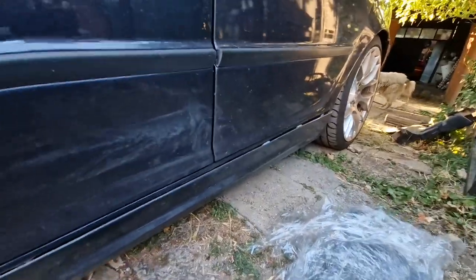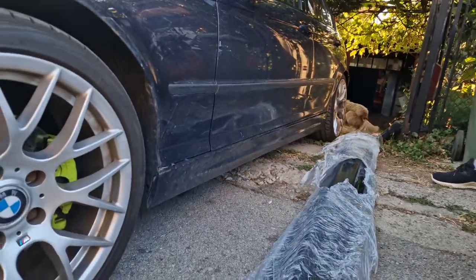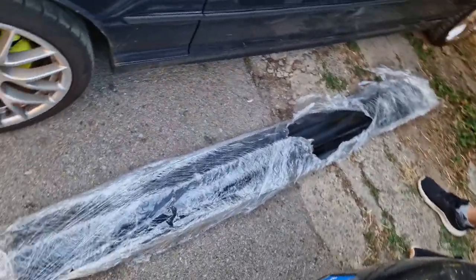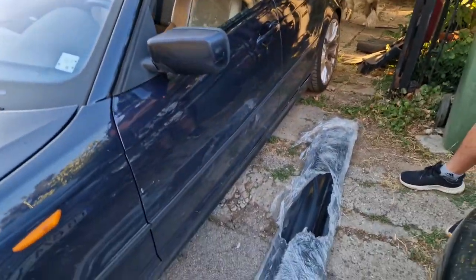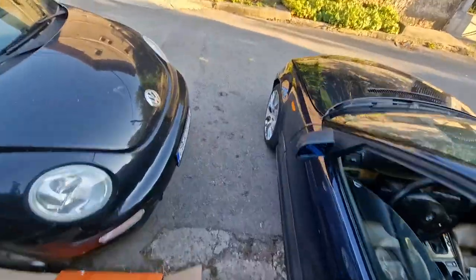This car originally came with full M-Sport optics — whole M-Sport visuals. So this is obviously not an M, this is just a normal side skirt. And what we have here are Orient Blue M-Sport side skirts. This has been annoying me ever since I found out it's not correct, and it's time to fix this.